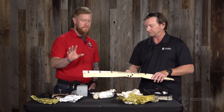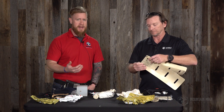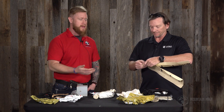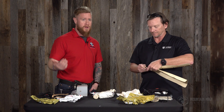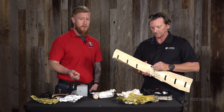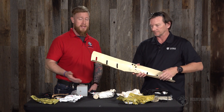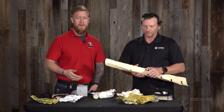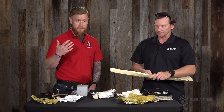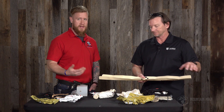Just to clarify — padding the splint is important so that you're not getting pressure spots developing over long periods of time. If you're applying this for the next half hour while getting down out of the mountains, it's probably not a huge deal. But if you're going to be there for long periods of time, you have to be conscientious of those pressure points and pressure sores developing. We want to make our casualty as comfortable as possible, so padding it with an extra layer like a jacket, coat, or another shirt from your bag will help the casualty out.